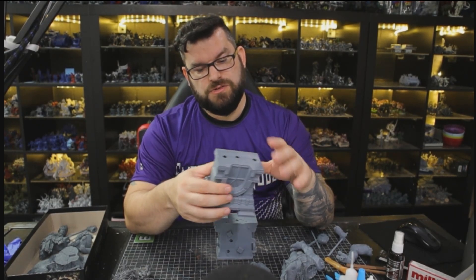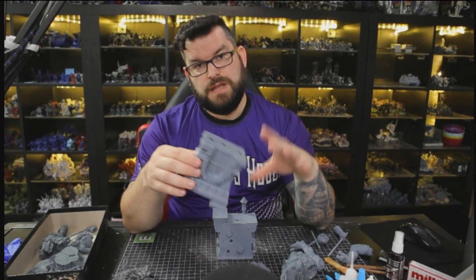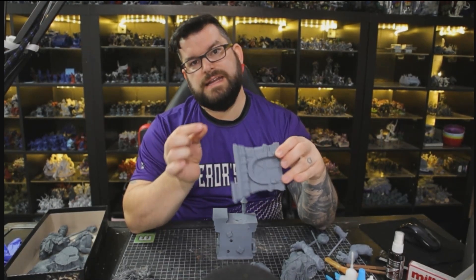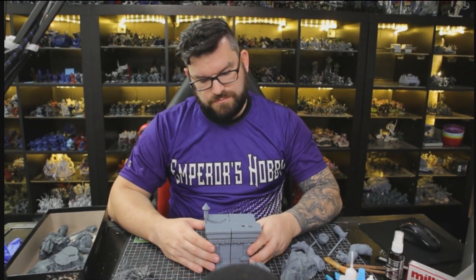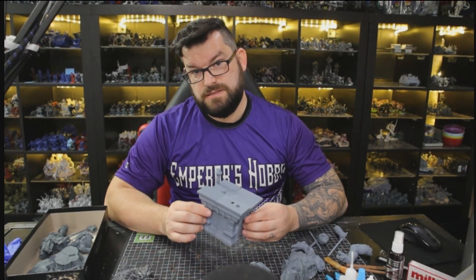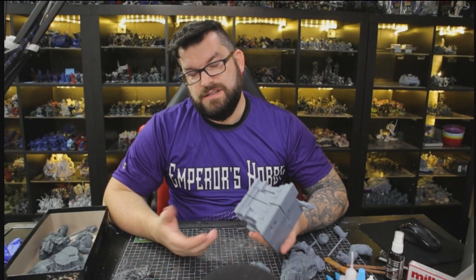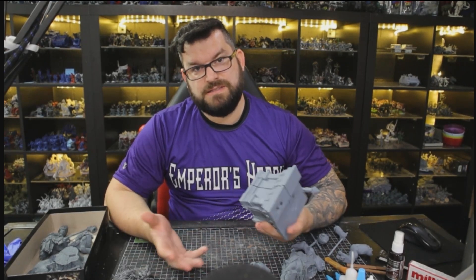The problem with this print is there are a lot of supports but they're all really, really thin. Those thin supports were flexing as they went into the bath, and you get a little bit of warpage. My debate right now is: do I fix the supports and reprint, or do I fill it and make it look nicer? It's always a debate. If it's for an order you want it to look its best, but every time you reprint it costs you.